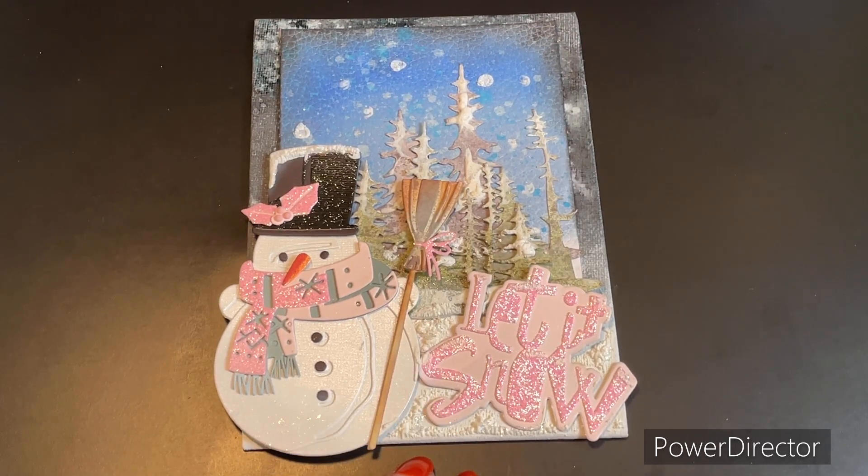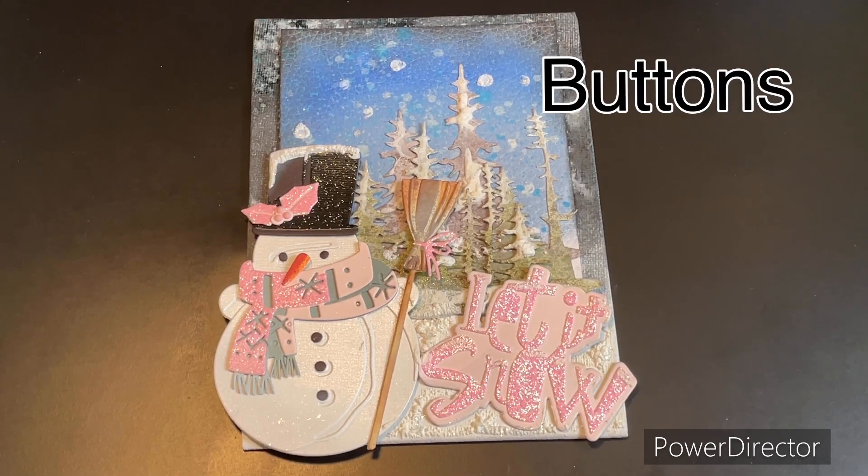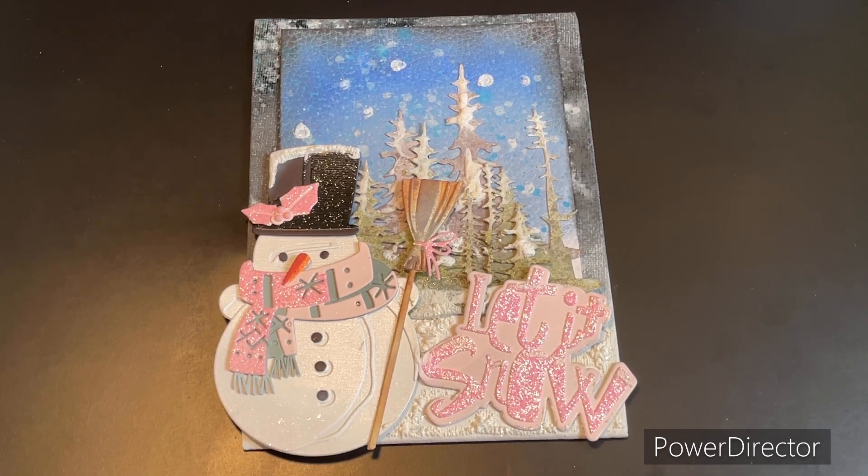Next week for two crafters one design we're going to work on buttons, so if you have anything button-related in your stash, pull it out, use it, and upload the hashtag #2crafters1design — we would love to see what you're creating. Jump over to Jill Norwood's hashtag #satmornmakes and see what all the wonderful creators are doing under that hashtag as well. We thank you so much for choosing to spend some of your time with us — we appreciate your support. Bye for now and I hope your day is blessed beyond measure!